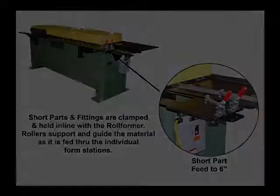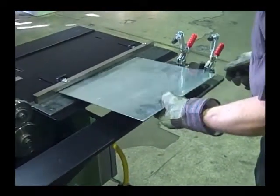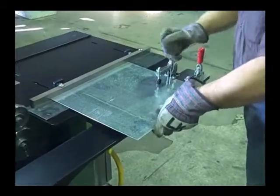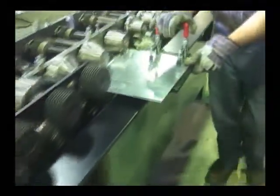The short part feeder allows you to rollform a variety of short part flanges when producing fittings. Sheet metal is clamped to the short part feeder table and fed through the rollformer. Guide rolls hold the table and fitting in place as it is fed through the flange rolls. You'll be amazed how quiet and smooth our TDFC runs and performs.